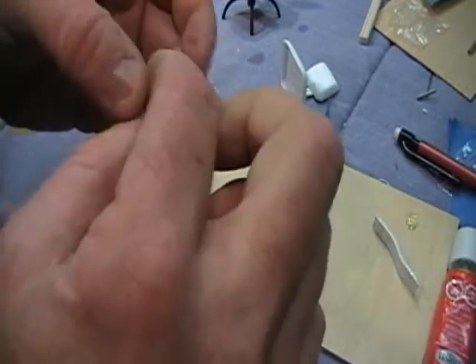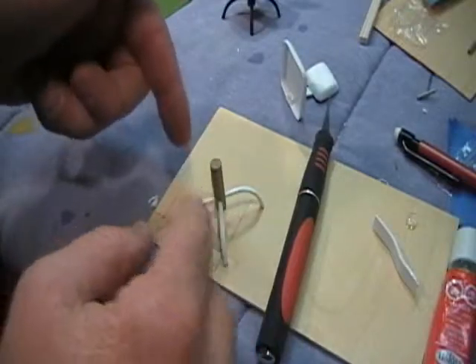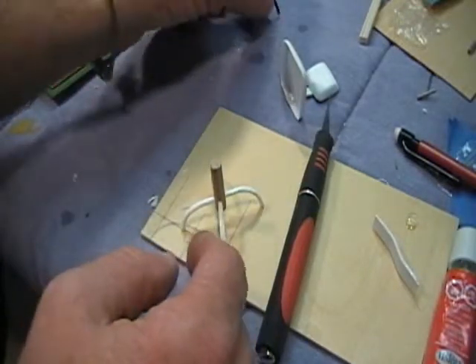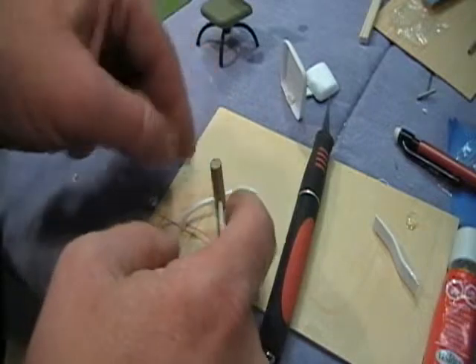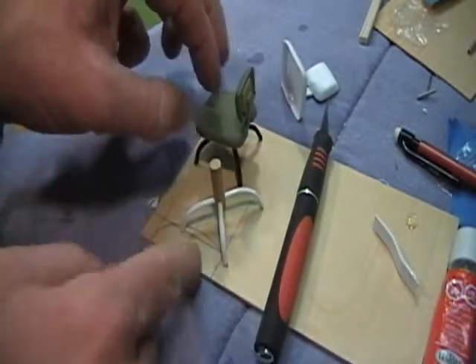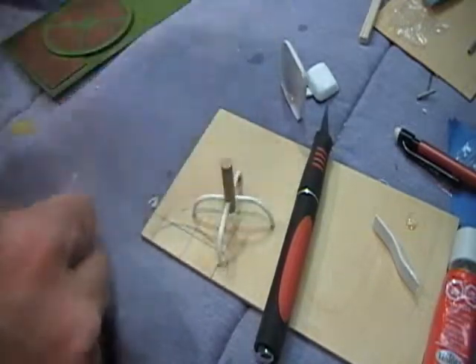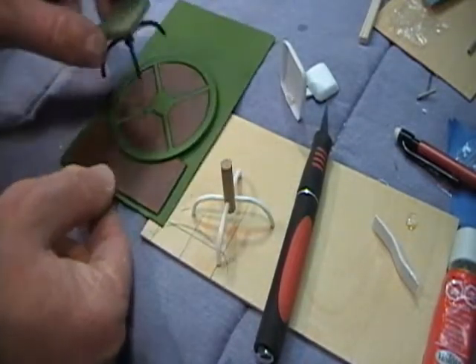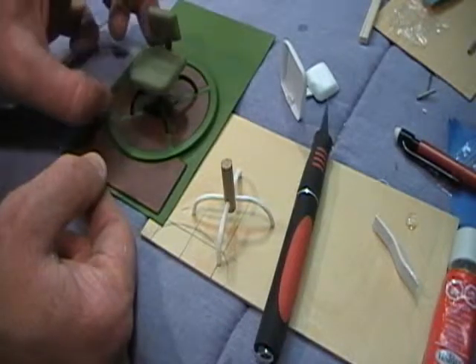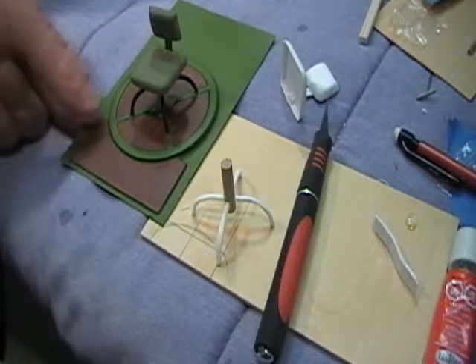Once you get them set just like you want, run some thin CA all the way around and let it wick into the legs — it makes a sturdy seat. Once it's glued, make sure it fits and glue it in place where it sits right on the X.